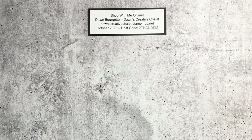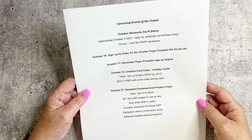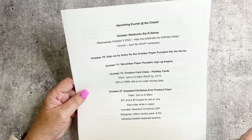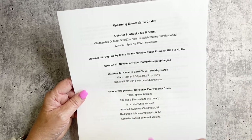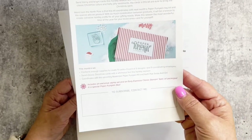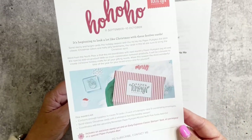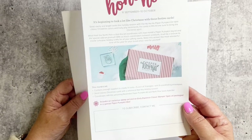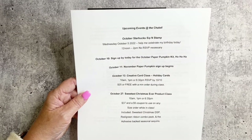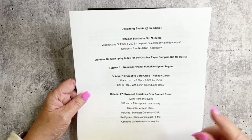Some happenings with the Chalet: the Sip and Stamp at Starbucks will have been done. October 10th is the last day to sign up for the Ho Ho Ho Paper Pumpkin, which will coordinate with the November kit — I think that one's going to be tags. Sign up by the 10th to receive it, and then October 11th is when sign-up opens for the November kit if you're not already receiving it with me.